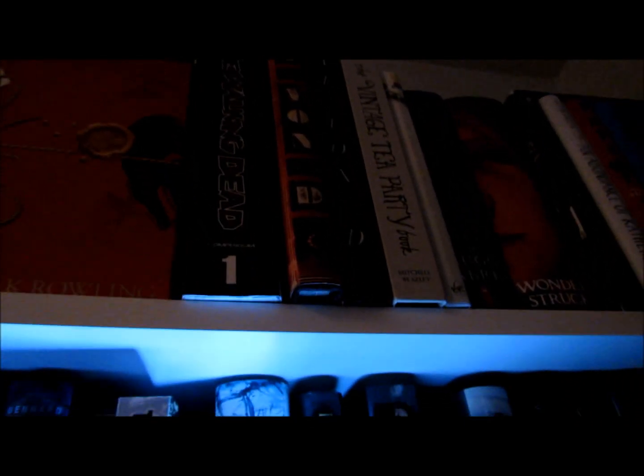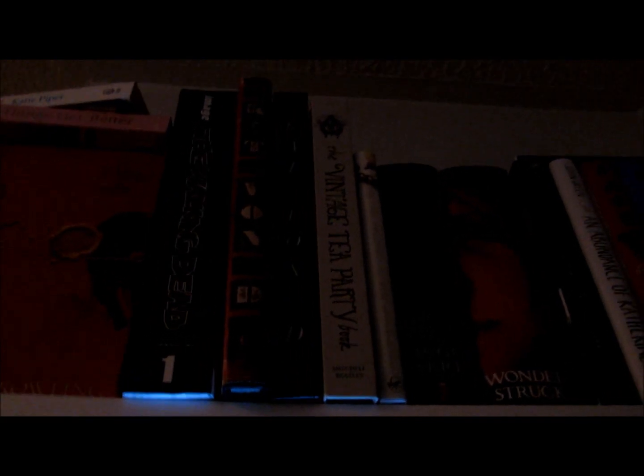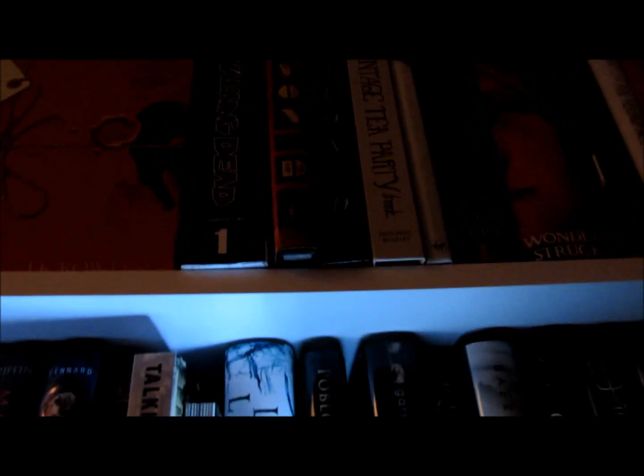Then I've got my Walking Dead compendium, which I'm addicted to at the moment — I can't wait to get the second compendium. Then I've got my two Kat Von D books. For those of you who don't know who Kat Von D is, she's an American tattoo artist and I love her. Then I've got the Vintage Tea Party book and How to Make Jewellery by Tati Devine, because I like to make things — it's recipes and jewellery and all sorts of stuff.